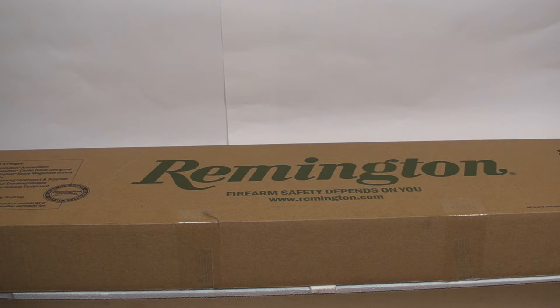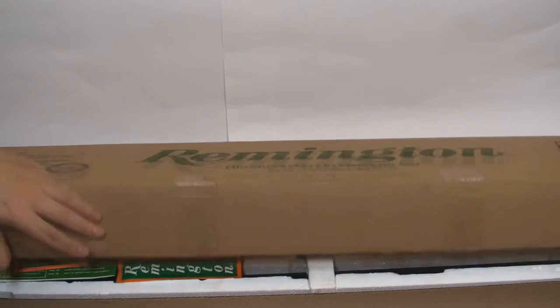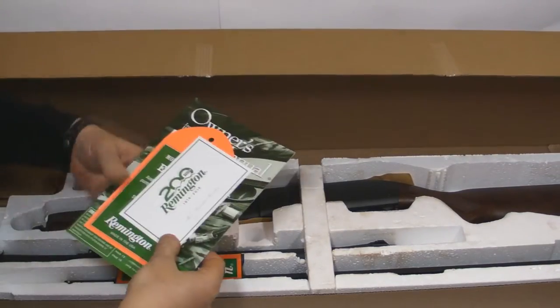Unboxing brand new Remington 870 combo. So what we have here?